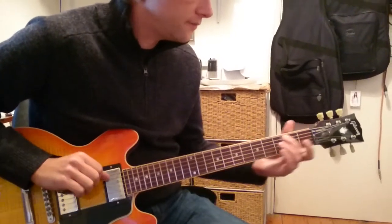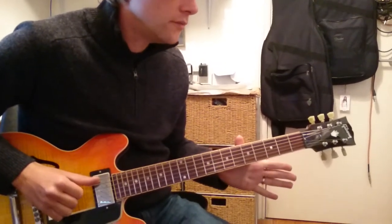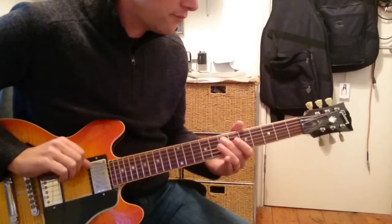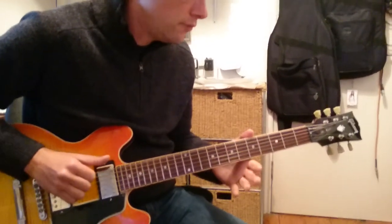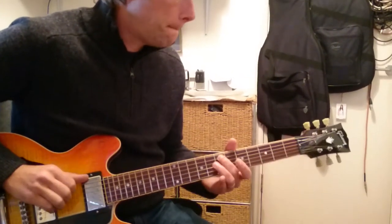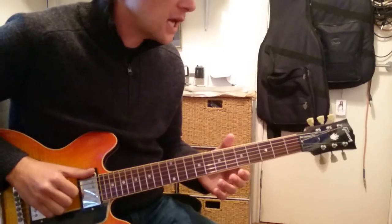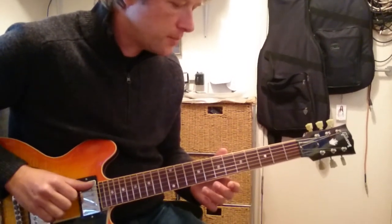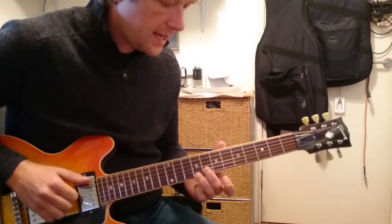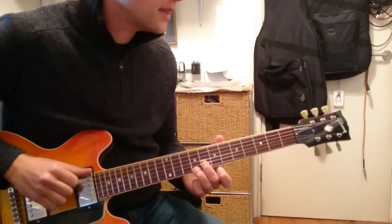And then all open — that's the first, second, and sixth string. Now the second half of that bar is you play the bottom E, and then nine and eight on the top two strings, and then the bottom E, nine and eight, and then the bottom E again.